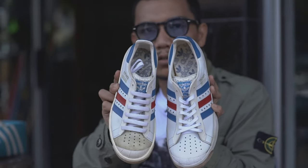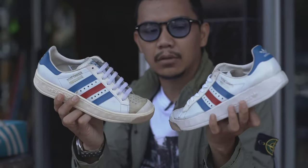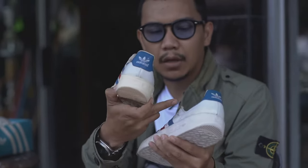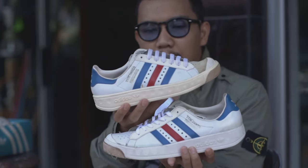Ini detail perbedaannya: Tomoker leather dan Tomoker new bug. Secara keseluruhan tidak ada yang berbeda. Embossed di quarter lining tetap sama.